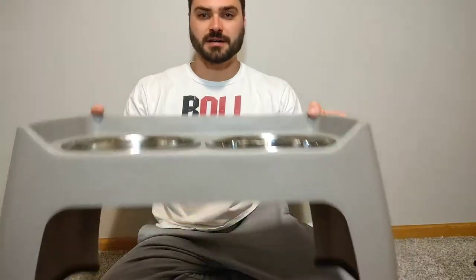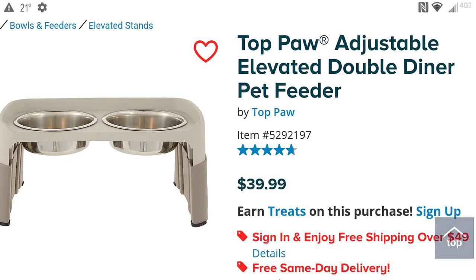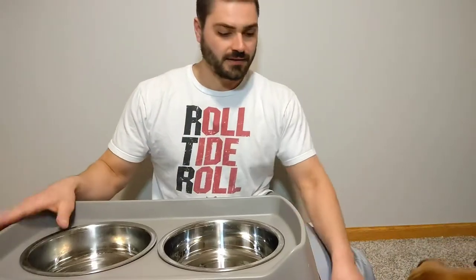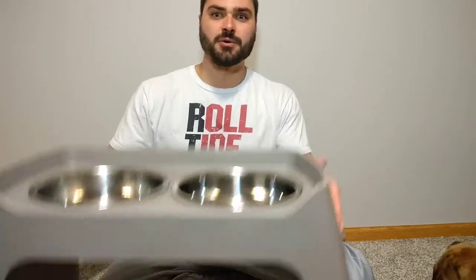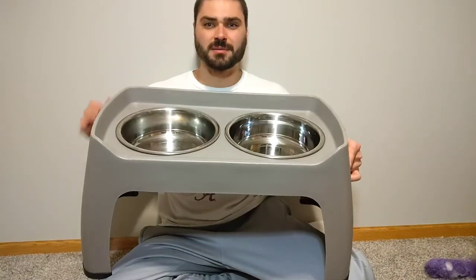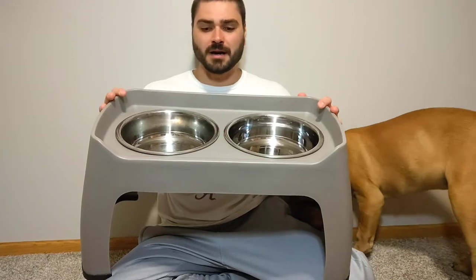After we got this product we actually realized that they make an adjustable one as well. In hindsight I may have gone with that instead, because we could have started him out at a younger age. My only question with that though is how it would hold up elevating up and down, given that there are more moving parts — over time I could see that possibly wearing out. Maybe some more experienced bull mastiff owners or people who've owned these longer might know.